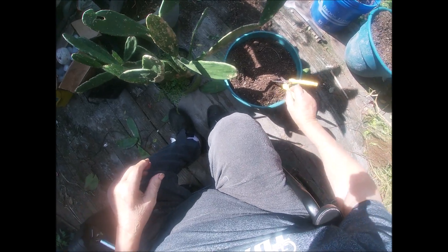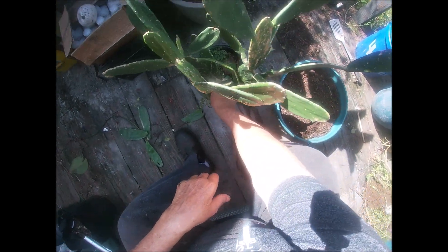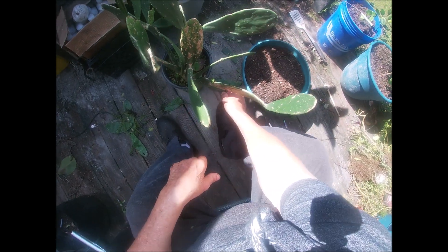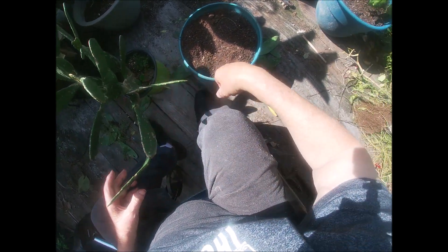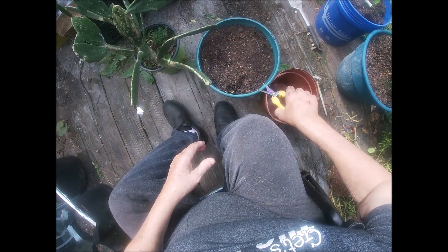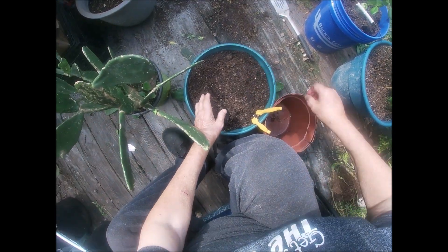I'm using my cheap white GoPro. I've got to pull this dirt up here. I might — I should cut this one off too; I believe I will. There we go. I'm gonna put it in this pot here.